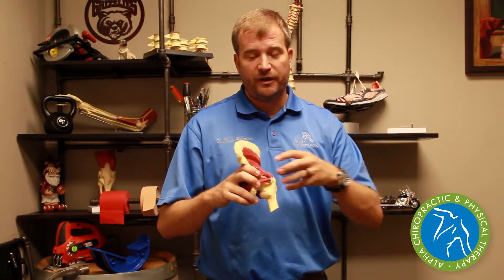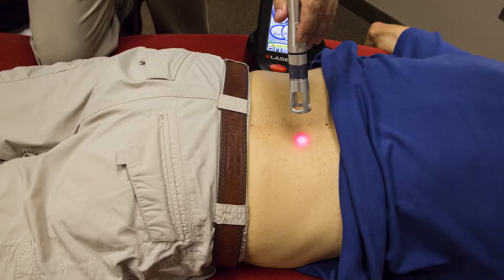We're going to use low-level or cold laser therapy, which penetrates into the skin. It hits the bursa and helps decrease its inflammation and irritation.